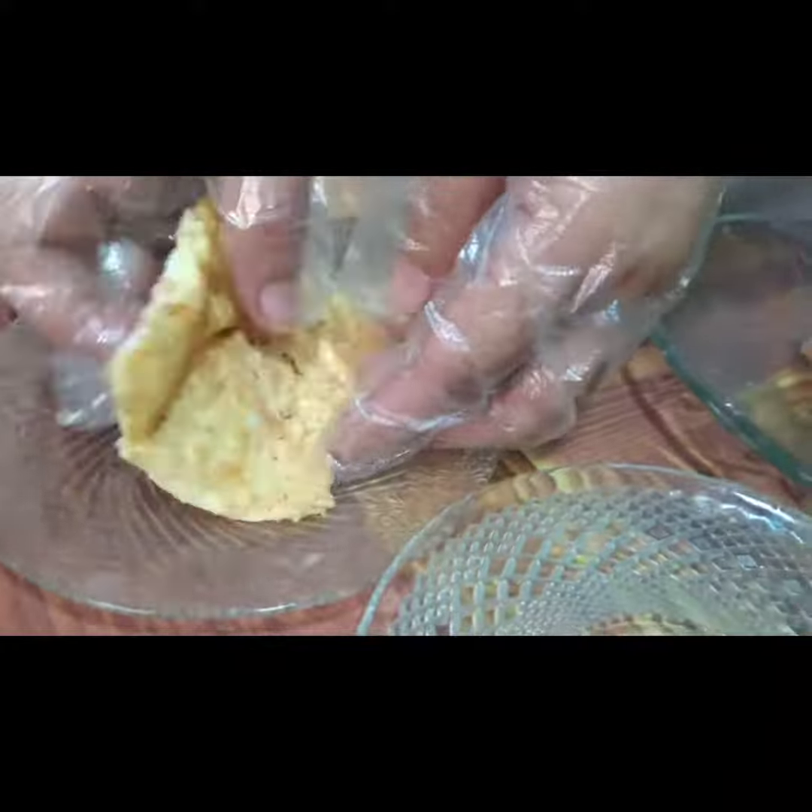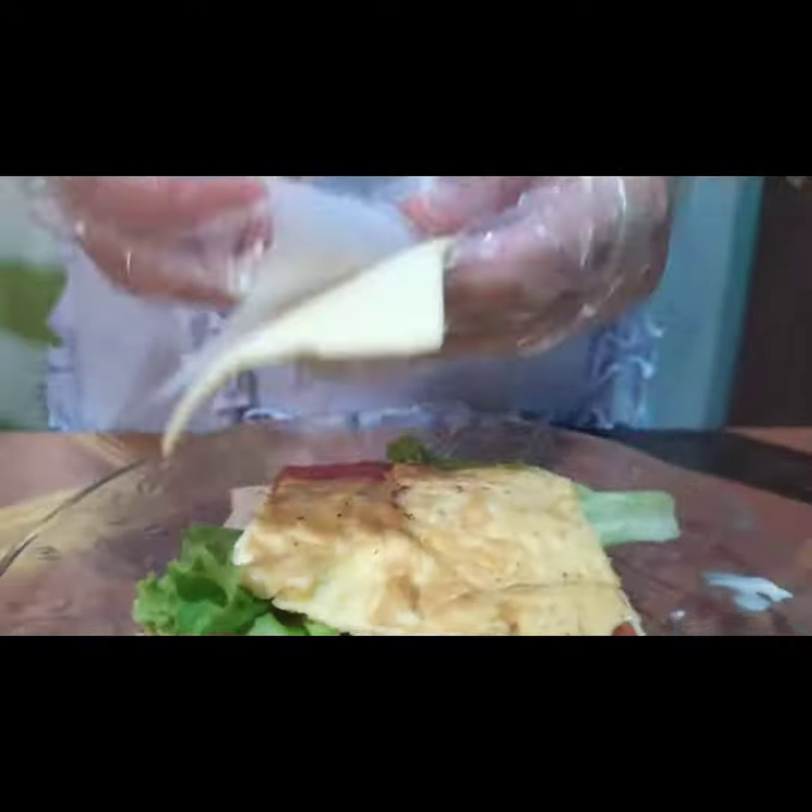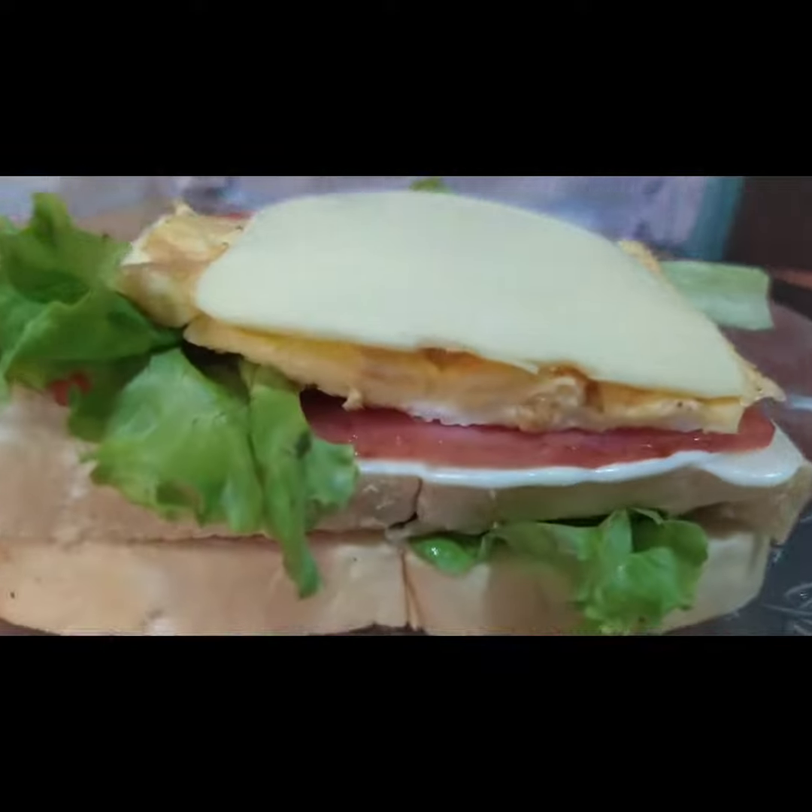Then add the scrambled egg and one piece of cheese. Top with the third slice of bread, spread side down.